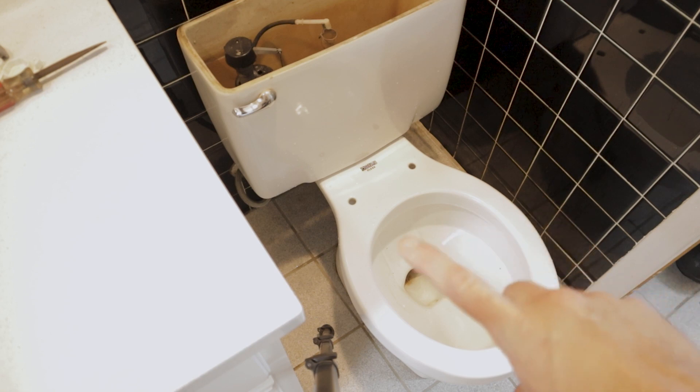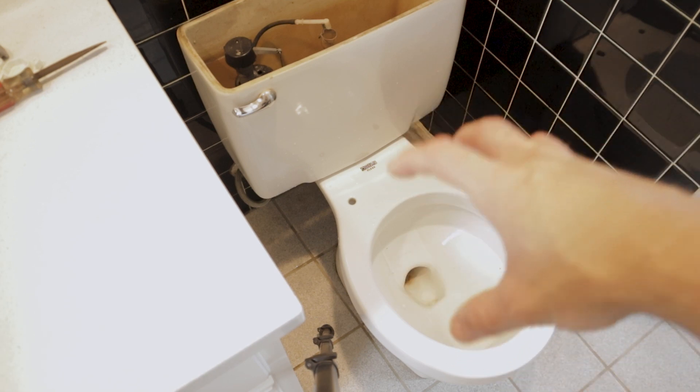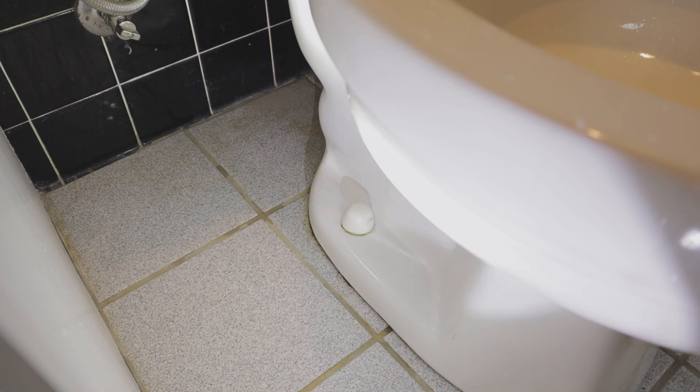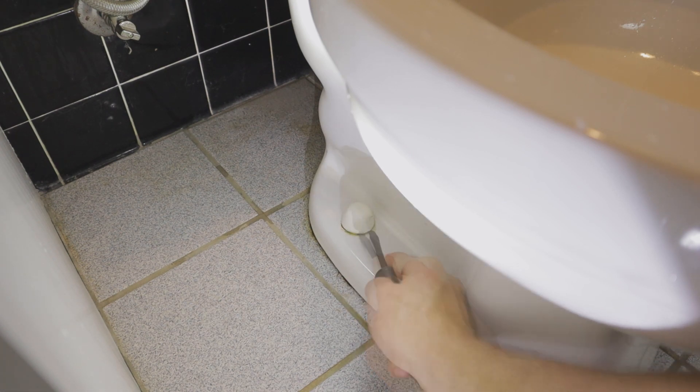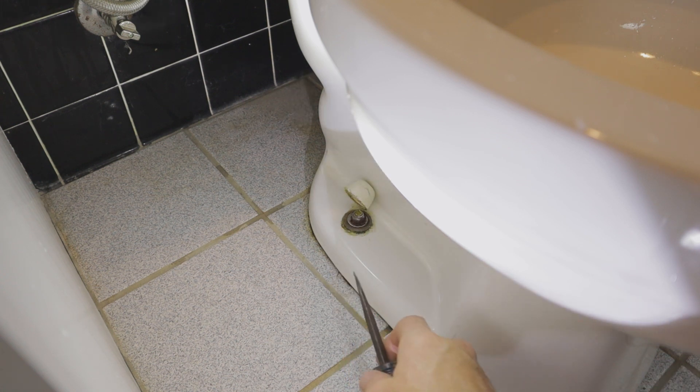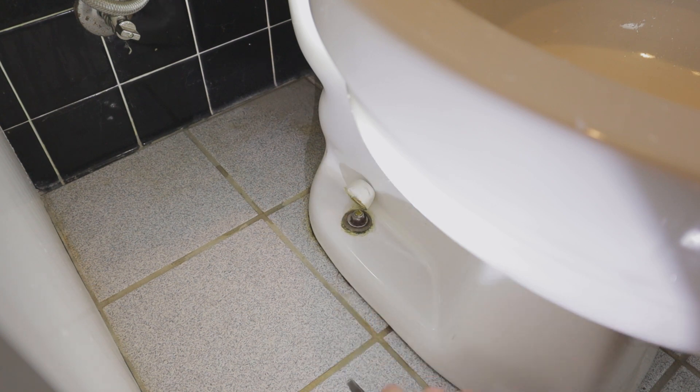Now we're ready to remove the two closet bolts that actually hold the toilet down to the drain flange. On top of your closet bolts you'll have a plastic cap - sometimes they can be difficult to get up. If you're planning on reusing the toilet you want to be gentle. We're replacing this toilet, so I'm not being that careful. The cap will come off and then use a crescent wrench to loosen that bolt.